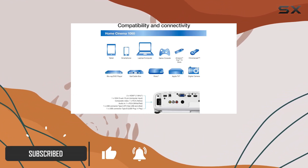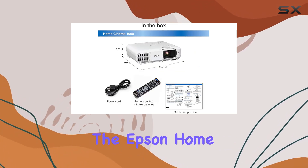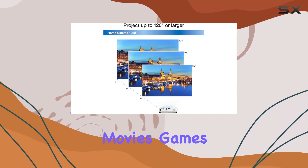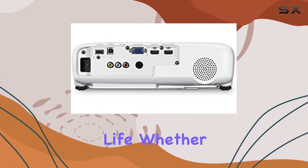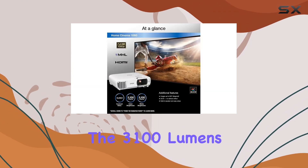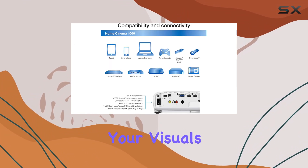Let's start with the picture quality. With its full HD 1080p resolution and 3LCD technology, the Epson Home Cinema 1060 delivers crisp, vibrant images that truly bring your favorite movies, games, and shows to life. Whether you're watching in a dark room or a well-lit living space, the 3100 lumens of color and white brightness ensure that your visuals remain clear and vivid.